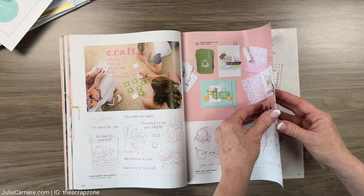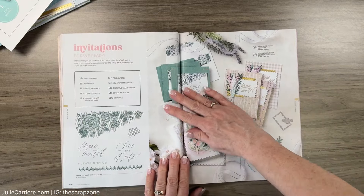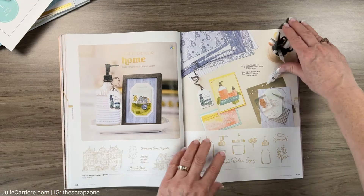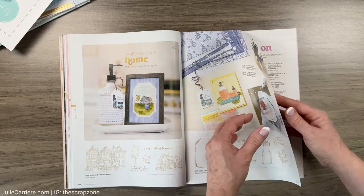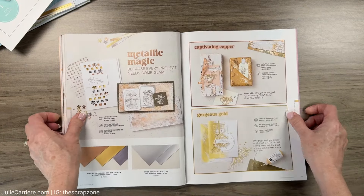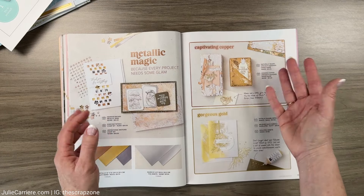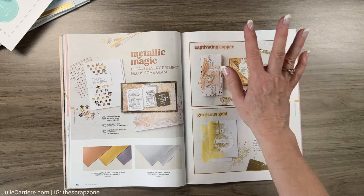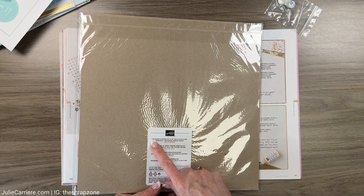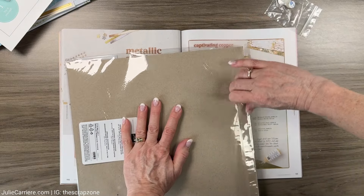I know I'm going fast - you've probably seen a few of these catalog walkthroughs by now and I just wanted to show you what I got in my first order. 'Captivating Copper' - if you know me, you know that I love fall, and when I saw this paper I had to have it. This is the oxide copper 12x12 sheets - let's take a look at them.